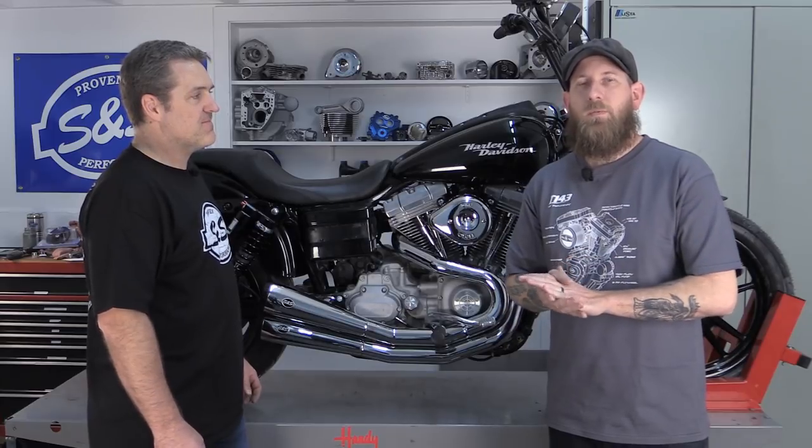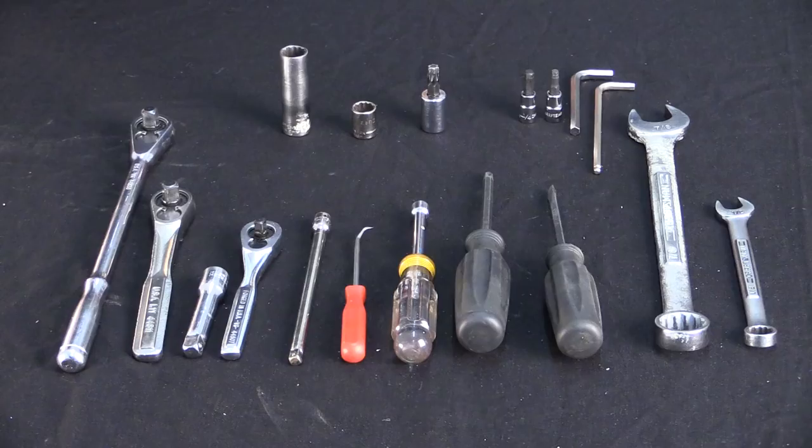Now that we've discussed what we're going to be doing today, let's go ahead and review the tools that you will need to do the installation. This installation is possible with just simple hand tools. However, the more robust your tool cabinet is, the easier it'll be and the more time you'll save.